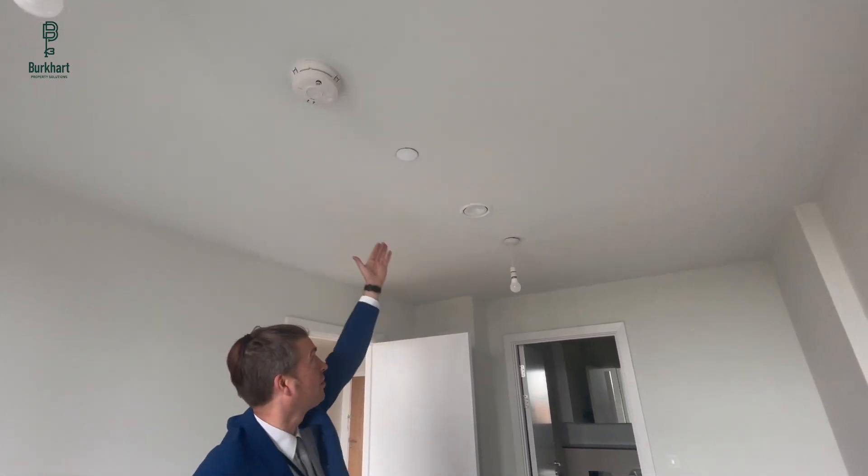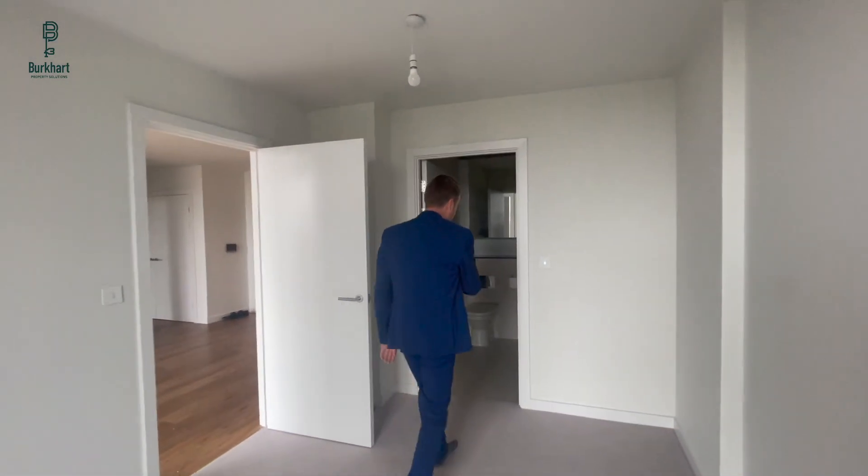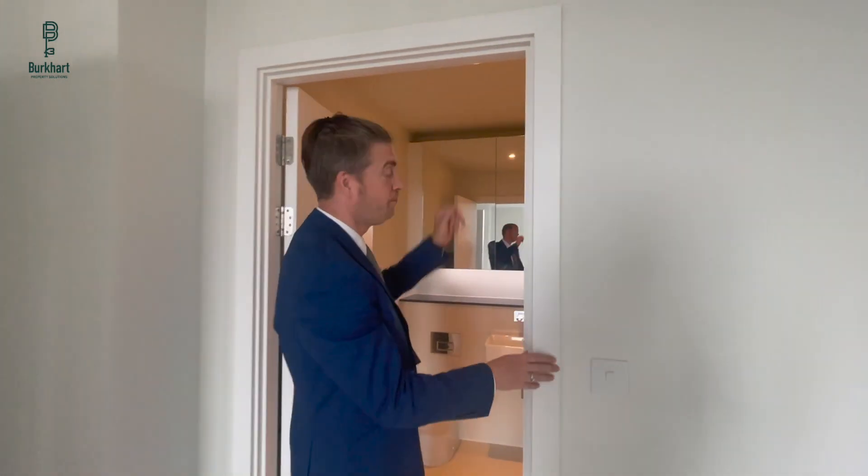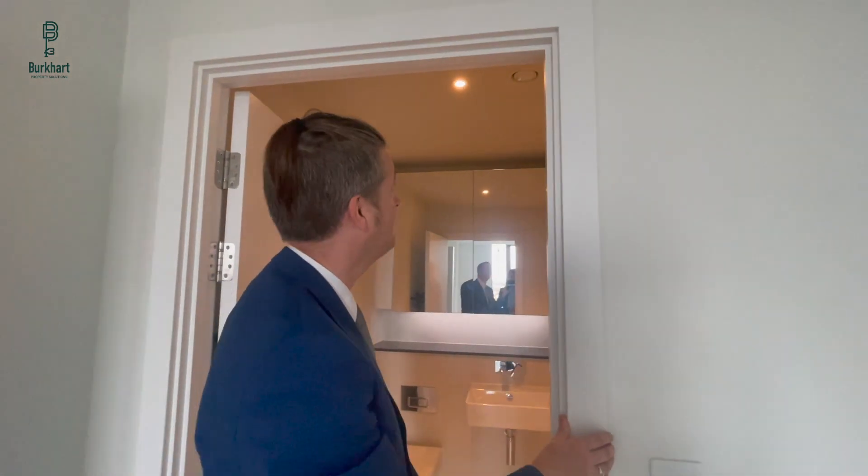This vent is bringing air in. In the bathroom, when you turn on the light switch, you're boosting the ventilation system, which is going to help get rid of the moisture from the bathroom.